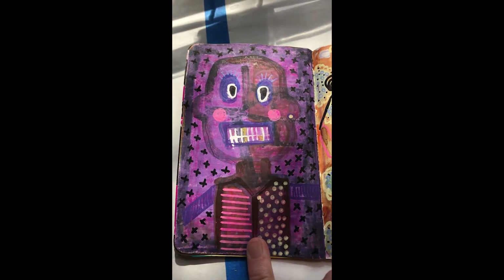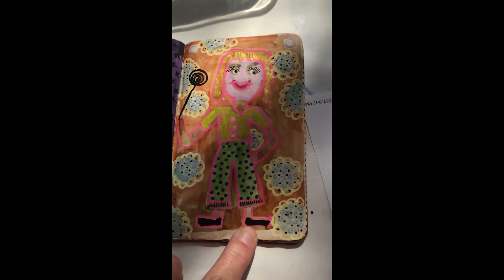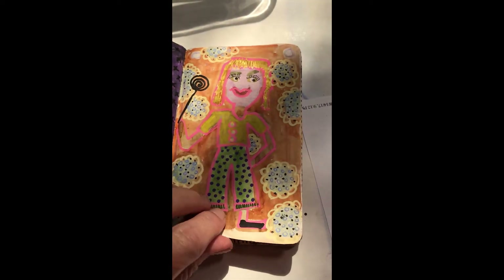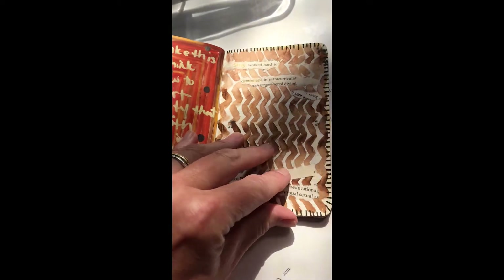That's me screaming like that guy — sometimes I feel that way. Let me have a lollipop. And then more words, more patterns.